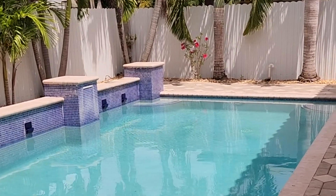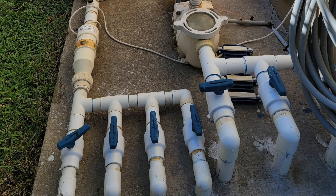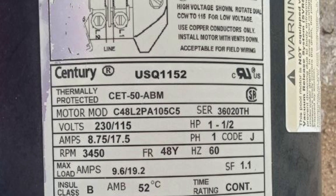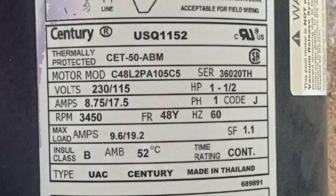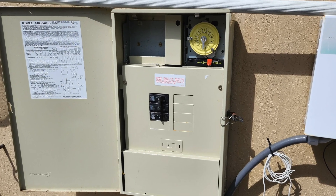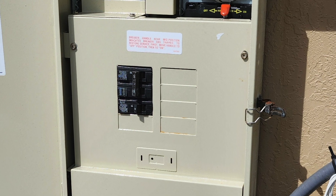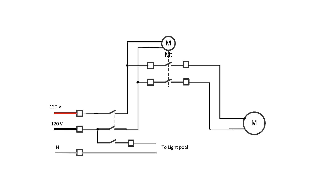You just need to diagnose the equipment carefully and have a good understanding of the root cause of the problem. Let's start from the beginning. This is the pool pump that wasn't working. By looking at the label of the motor, we see this is a common motor for swimming pools and it can operate on 120 volts single phase or 240 volts from two phases. Let's look at the electrical panel — it has three breakers, so the motor clearly operates on two phases. Additionally, a breaker for the pool lighting is connected to one of the phases.